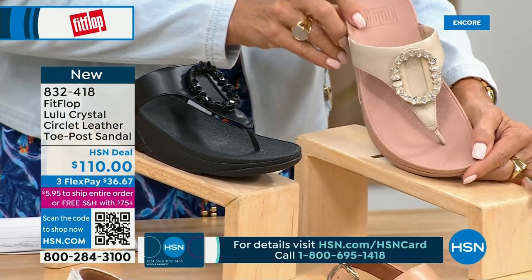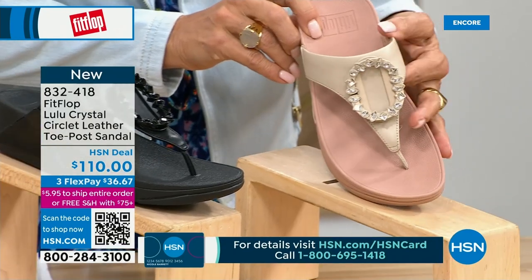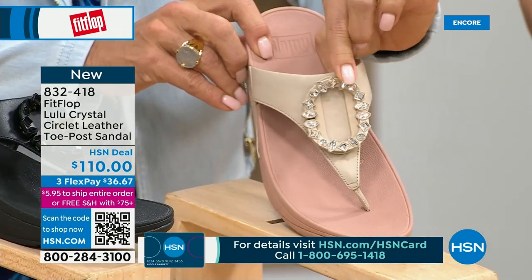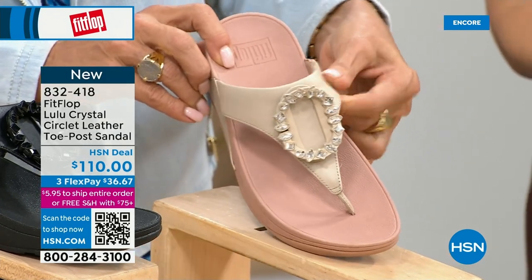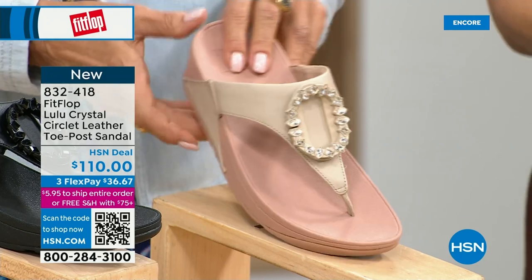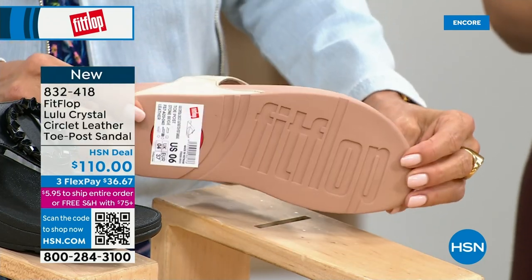That's a really pretty detail. This is brand new — you've never seen this on HSN. This is the very first time we're showing it, but this embellishment in the front is just classy and just wow. It's jewelry for your feet. This is a beautiful shoe.